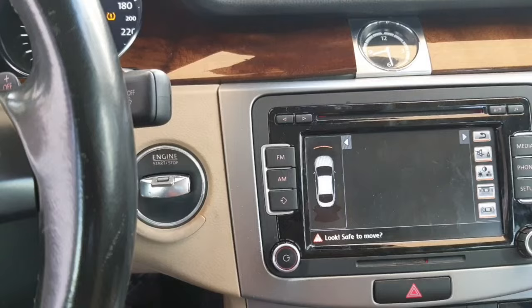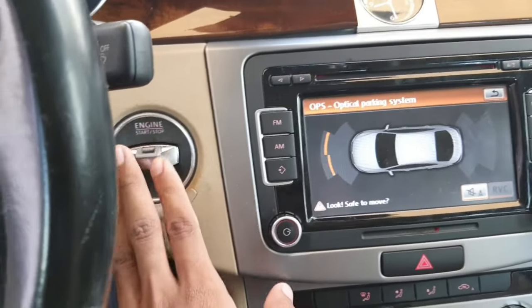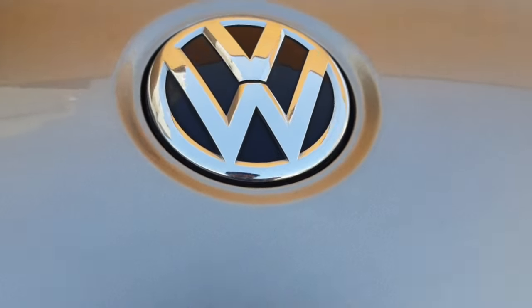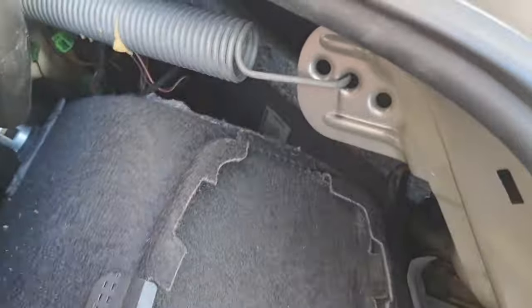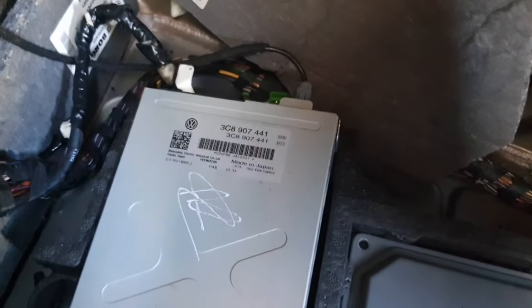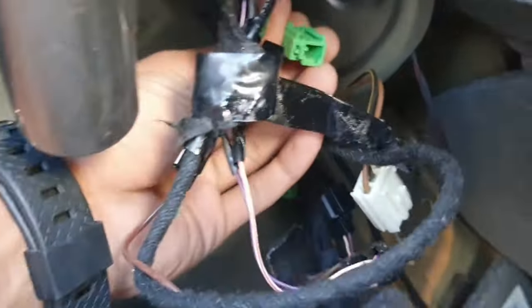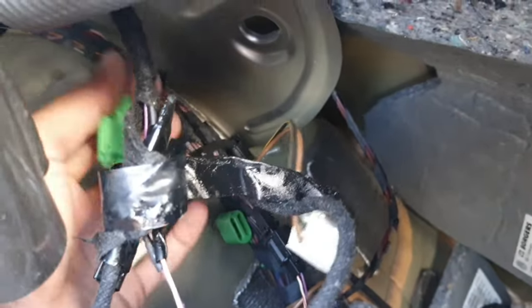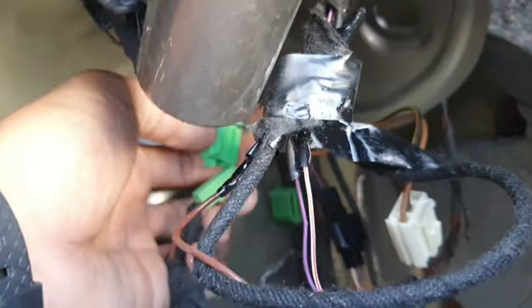Okay, remove this right side cover. This is the control unit for the rear camera. Here is the wiring. I don't know if anybody removed this or not, but someone removed this wire. I fix it back.